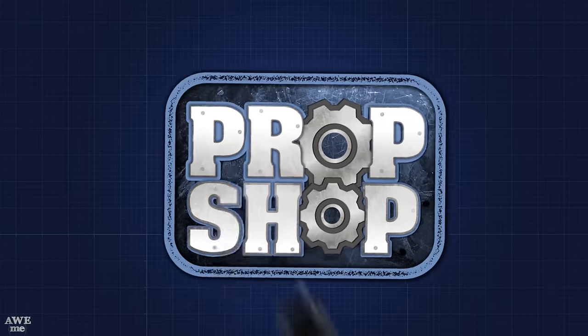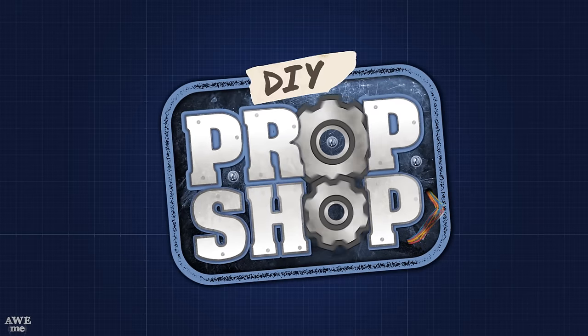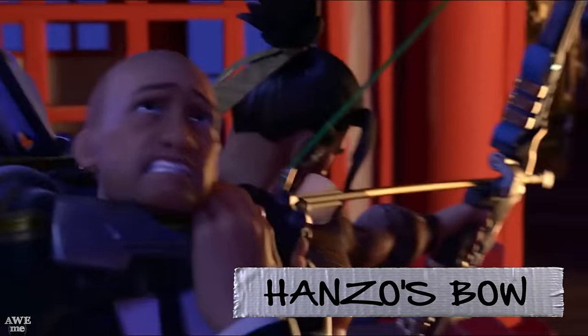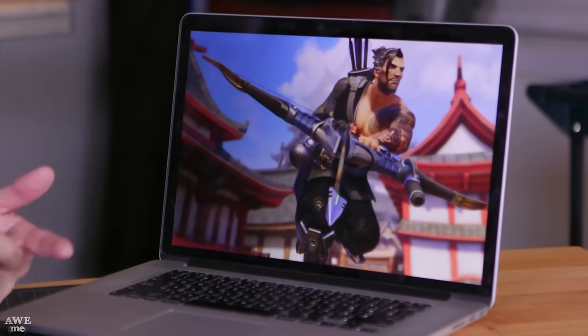We're opening another loot box today, and I promise it's not another voice line. So today we're taking on Hanzo's bow from Overwatch. This might seem like a very ambitious prop, but we'll see if we can make it a little bit more simple with the materials that we choose. I'm thinking we're going to use pink insulation foam to fill up a lot of that body mass with a couple EVA foam wraps for some of those extra shapes.